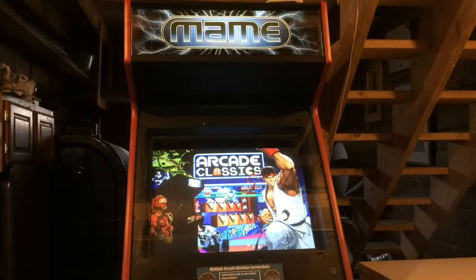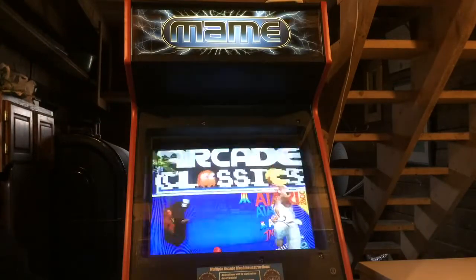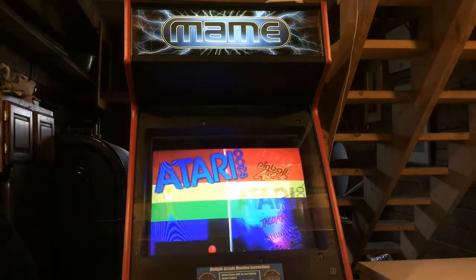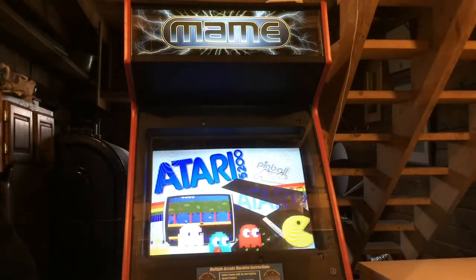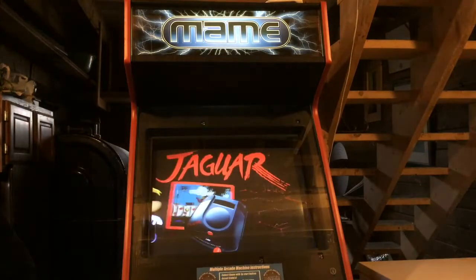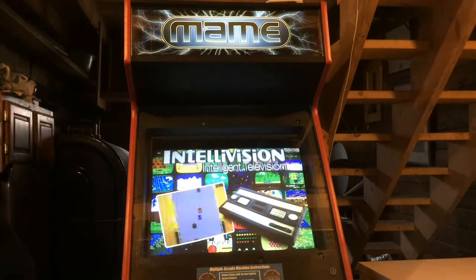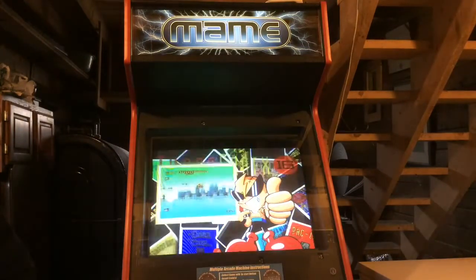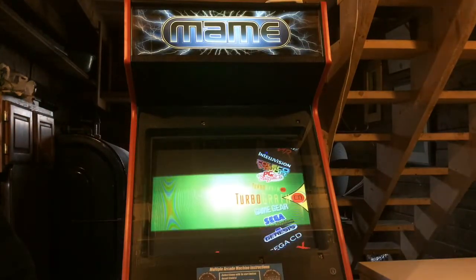There's my marquee from GameOnGraphics. Here's a little bit of some of the systems I have on there — Atari, all the Ataris. I have all the themes. For the most part, these are complete sets for the games and themes, with the exception of the disk-based systems. I just have, for the time being, what I can fit and what I would play on an arcade cabinet.